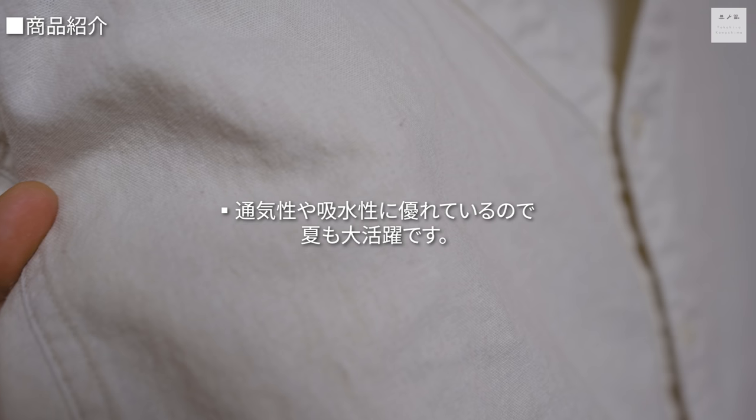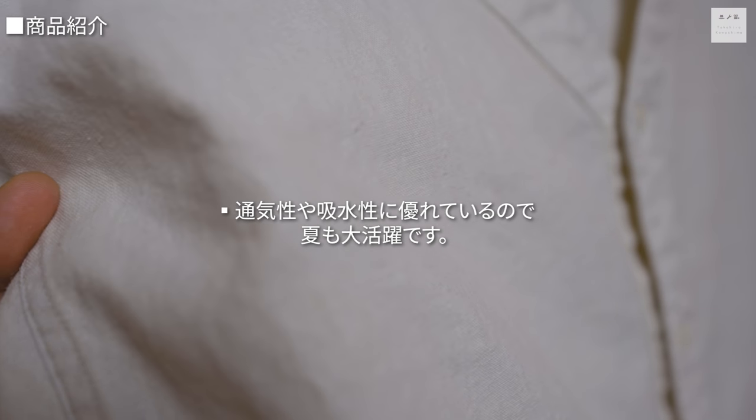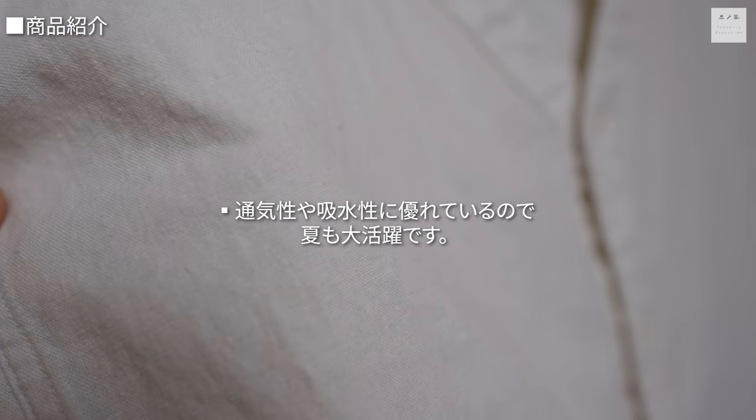生地のところどころにあるネップがムラ感のある表情やヴィンテージっぽい風合いを出してくれています。通気性や吸水性にも優れており、これからの季節に最適な生地です。凹凸感のある生地のため、汗ばむ季節でも肌にまとわりつきづらいのが特徴です。